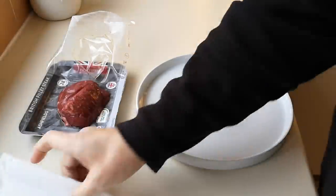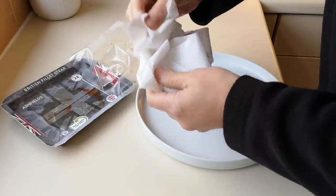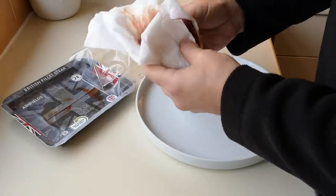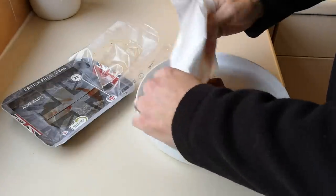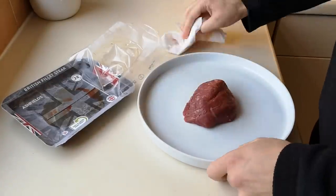A few people have said why don't you cook it in the air fryer, so that's what I'm going to do. I'm going to cook it in the air fryer. This is all new to me, I don't want to ruin this steak. So what I'm going to do, I'm going to give it a pat and get all the moisture off it.